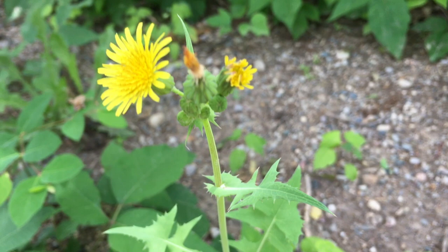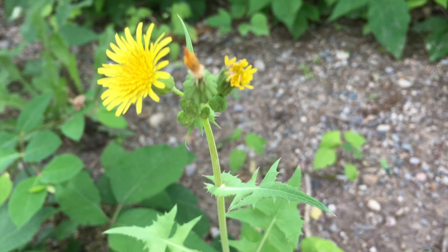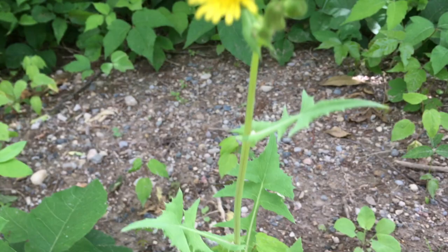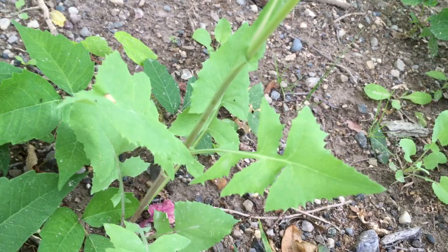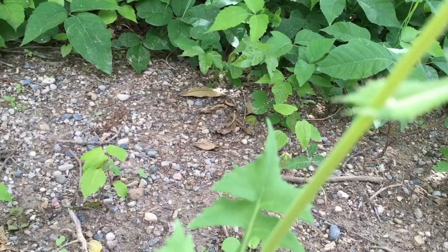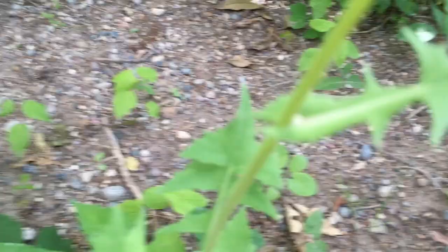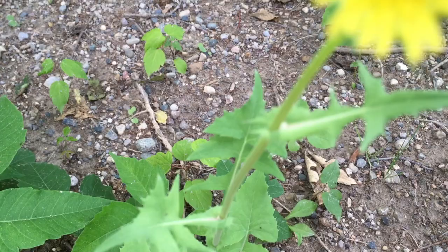She kind of looks like a dandelion, right? Beautiful yellow flower — but there are multiple blooms about to happen here. Dandelion blooms come up on one singular stalk. Again, this particular plant is growing up from the ground, and these toothy leaves might remind you of dandelion leaves. Also, notice how the leaves clasp around the stem. So yeah, this is not a dandelion.